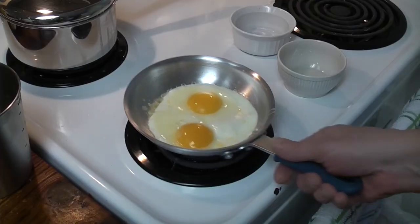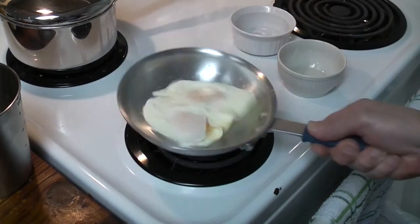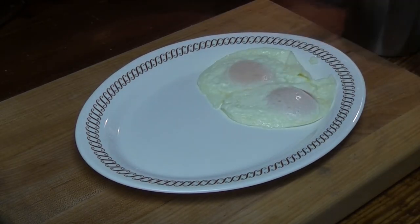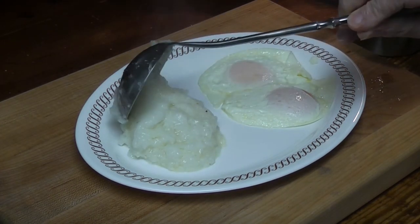Flip the eggs once. Allow them to cook for ten seconds, then flip them again. Immediately after flipping the second time, the egg should be slid from the pan onto a serving platter. Egg orders are served with grits, buttered toast, and jelly, unless the customer requests otherwise.